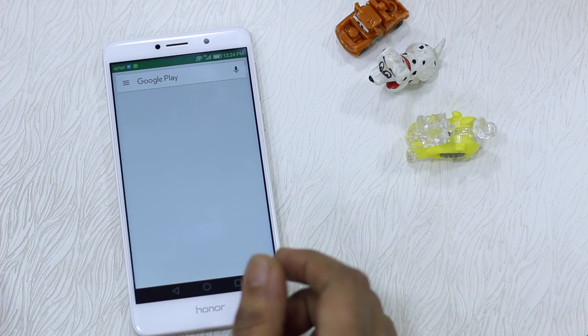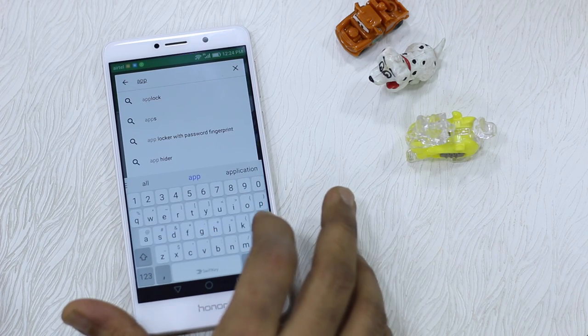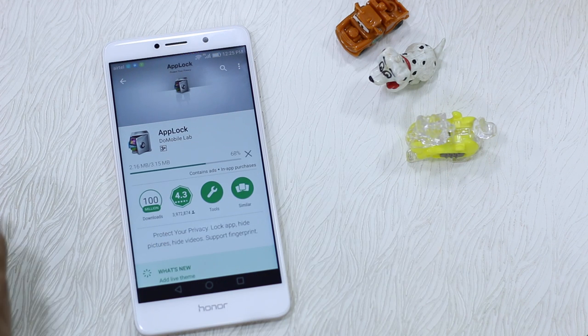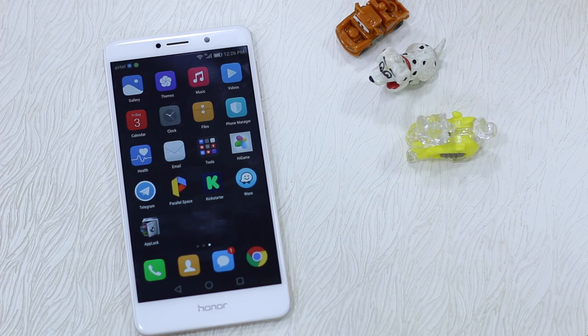So my proposition is: if you are not happy with the Honor 6x built-in App Lock management, you can look for an app called App Lock. It does the same job, it works with any Android phone, but it gives you more options for unlocking and locking things up.